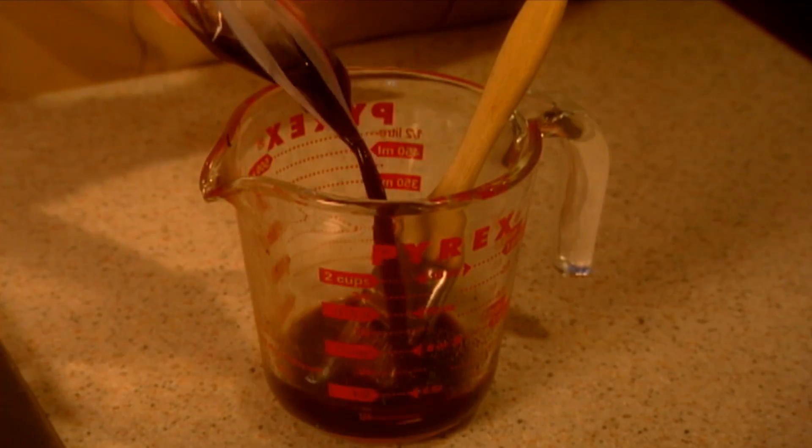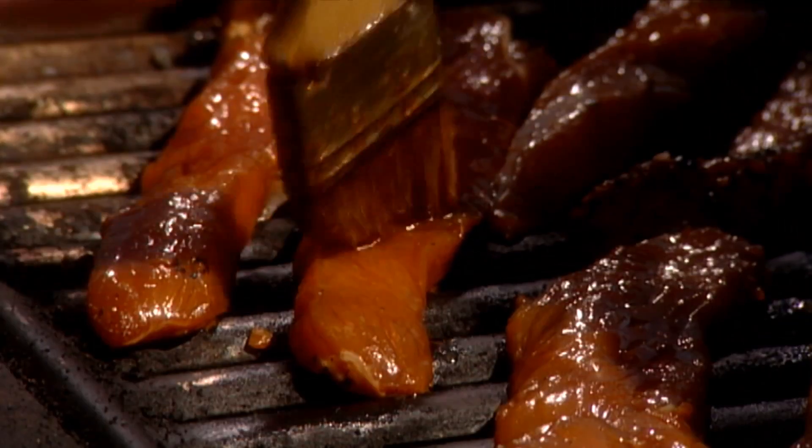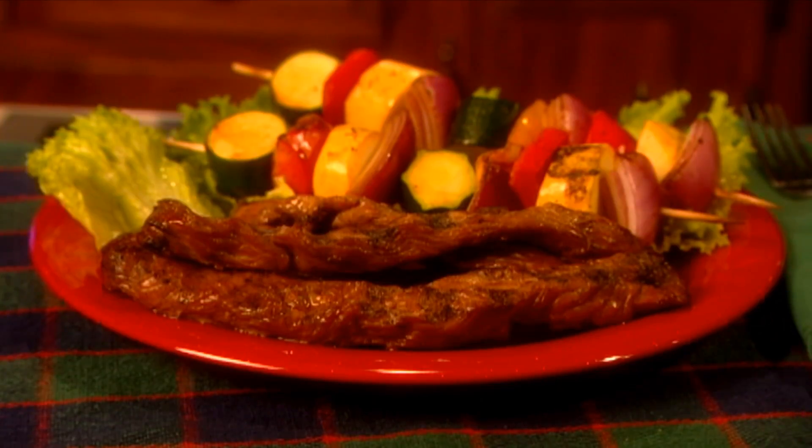Drain, keeping the marinade. Set your grill to low-medium and cook the turkey for about 10 minutes, basting the strips with the reserved marinade. Brighten up your plate with some colorful grilled vegetables and you'll have a healthy and attractive new dish that's so tasty you may never go back to just roasting turkey.